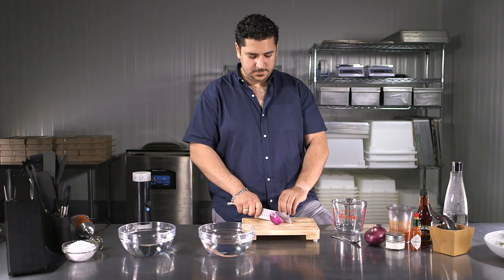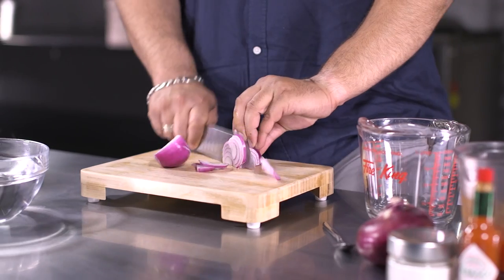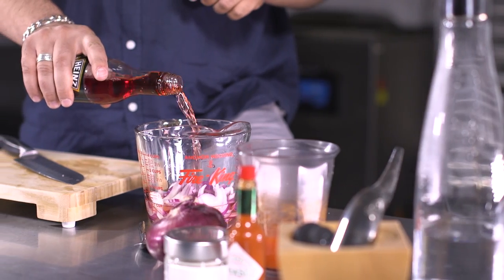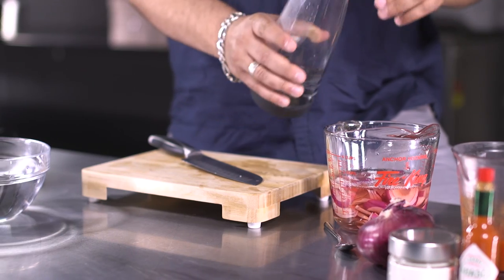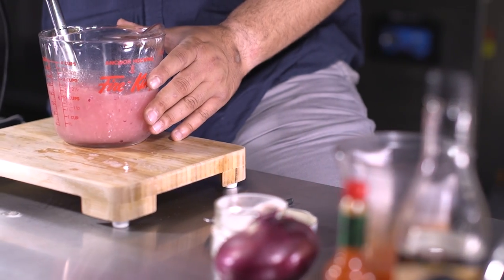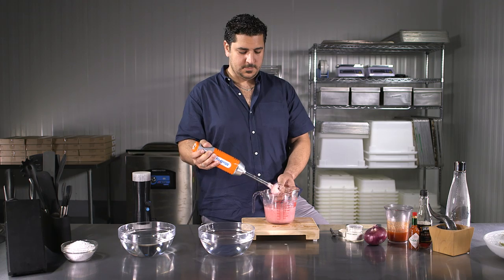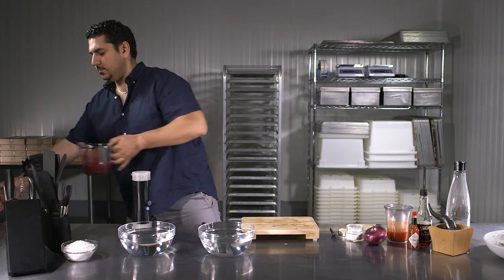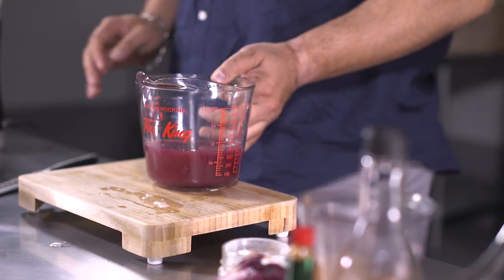Spherification can be done using raw ingredients or store-bought products. In this example, we are preparing a mix of red onions with red wine vinegar to form pearls for an oyster dish. Ingredients are thoroughly blended together with alginate. Some mixtures, like this one, trap a lot of air bubbles during blending — ideally, set it aside for 2-3 hours. In this case, we prepared it in advance.